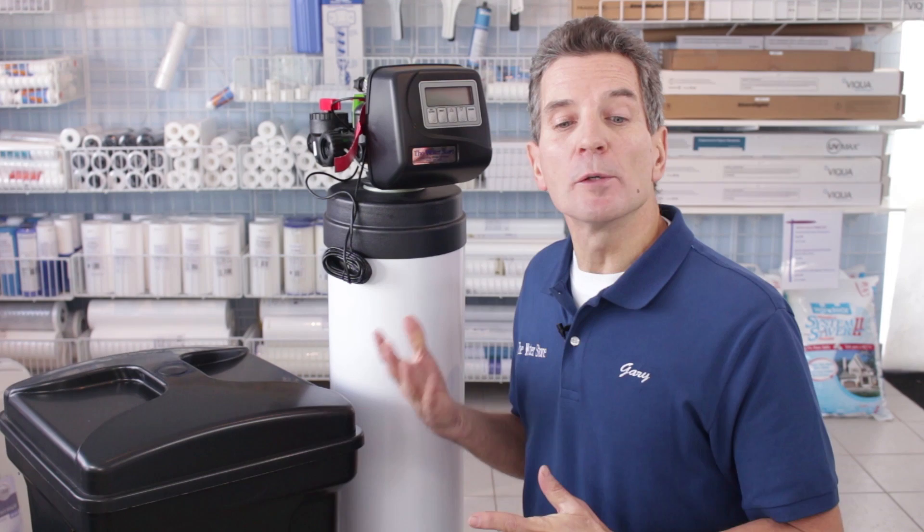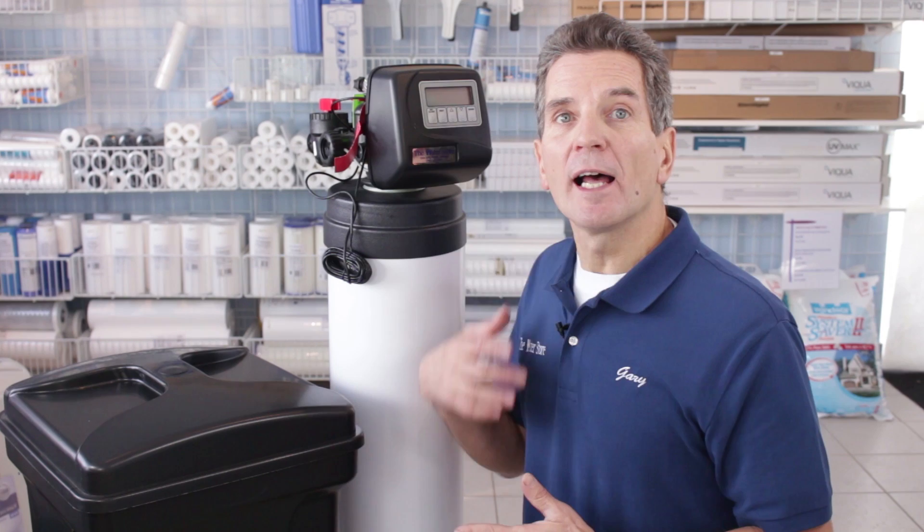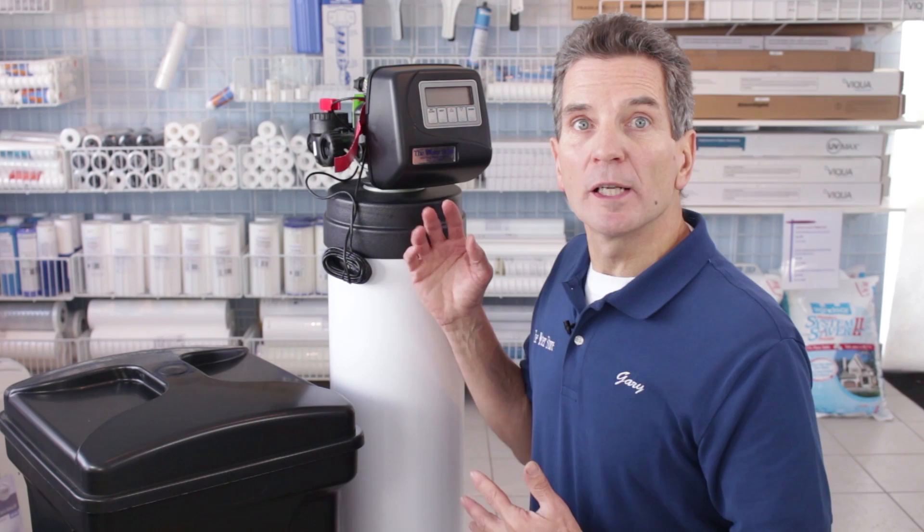In terms of capacity, I give it a 10 out of 10 again, and that's because this valve can be put on any size tank, whatever the configuration calls for. It's super versatile — if you've got lots of people with lots of hard water, we just put in a bigger tank but use the same valve.